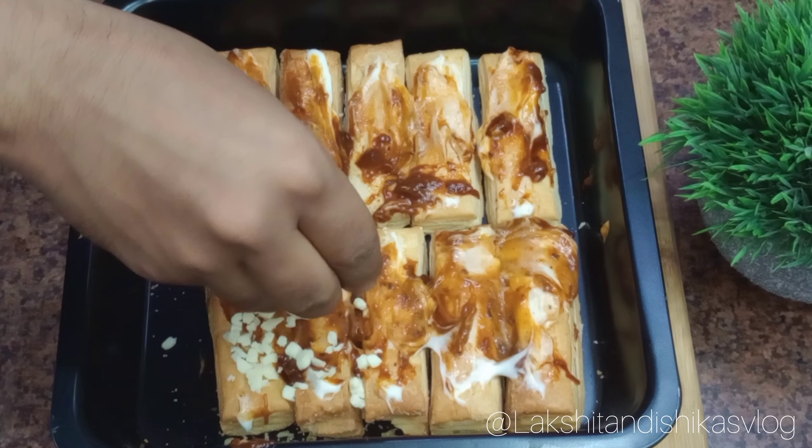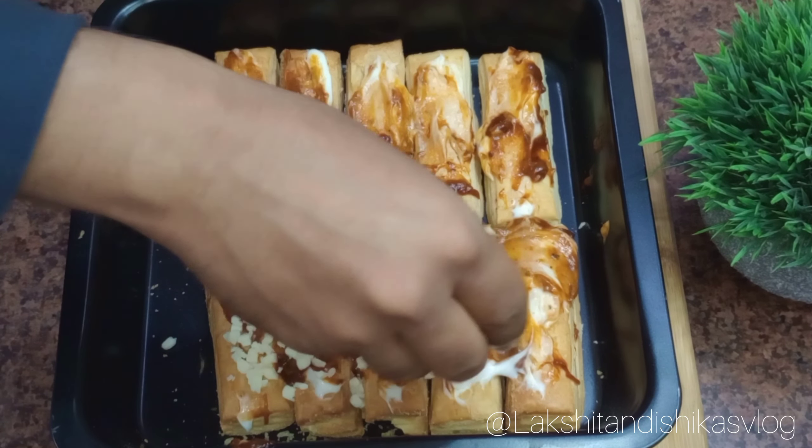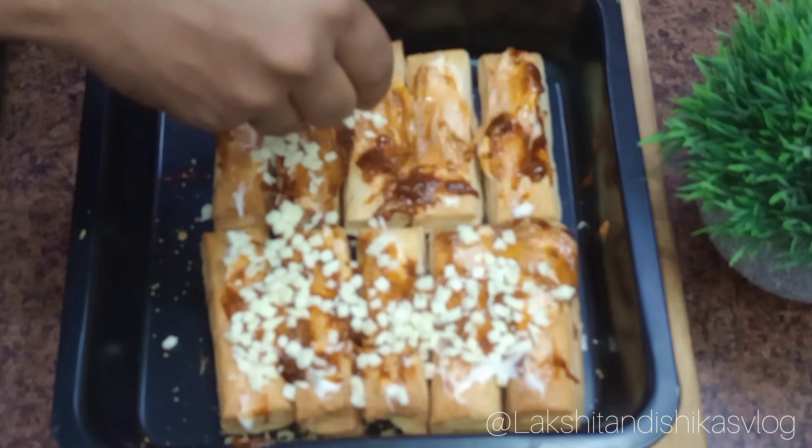As we can see, our khari pizza base is ready. Now it's time to add some toppings. For topping, we will start with grated mozzarella cheese.